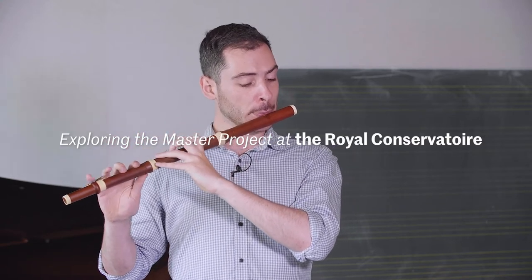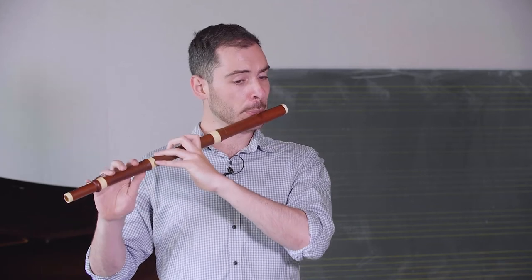The master project is a new innovative approach to a master curriculum. We ask students to come up with a master project which integrates three elements: their artistic development — which is their playing, their singing, their instrument — their research, and then the third element is professional integration. They're supposed to make one project which brings all these three elements together.